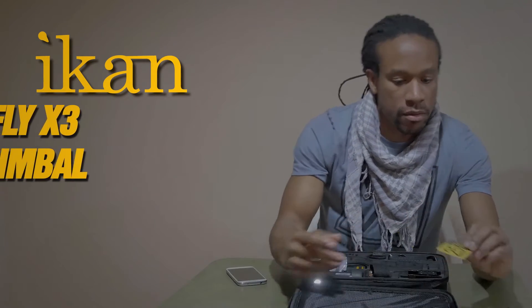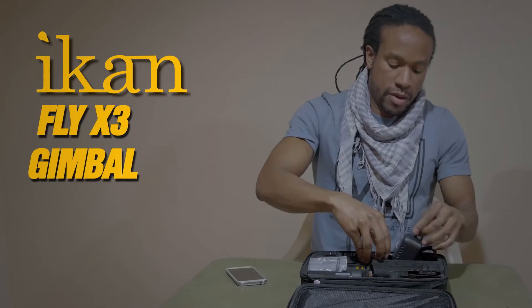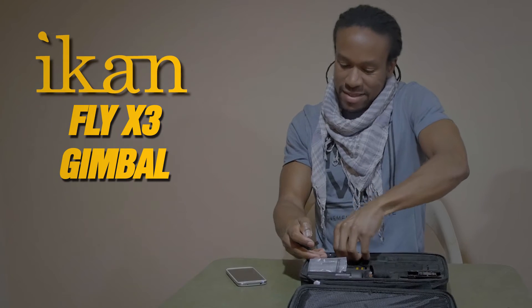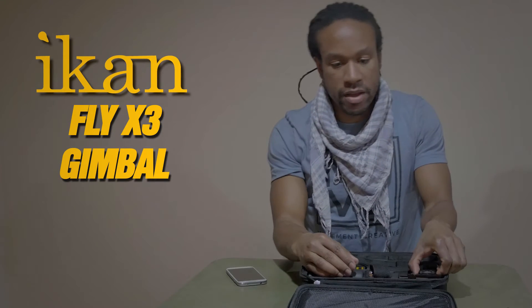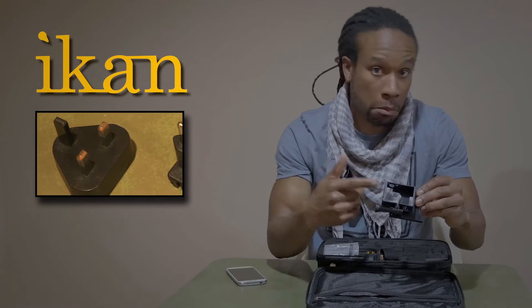We have our manual, card, and we have our power solutions — both international and domestic. We have our GoPro mount for the Flyer X3 Plus, so if you have a GoPro Hero 5, that's an option.